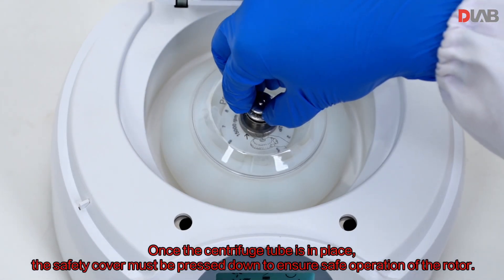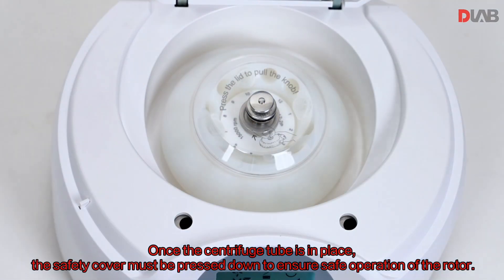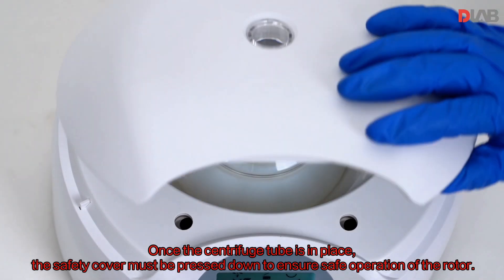Once the centrifuge tube is in place, the safety cover must be pressed down to ensure safe operation of the rotor.